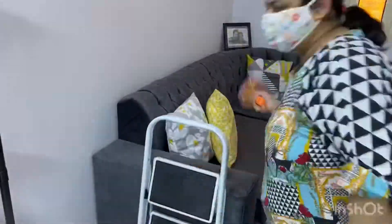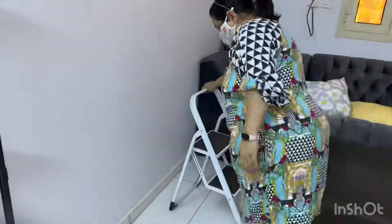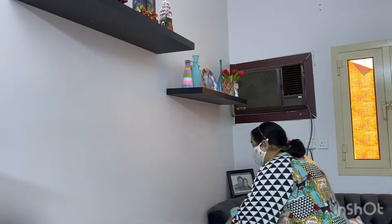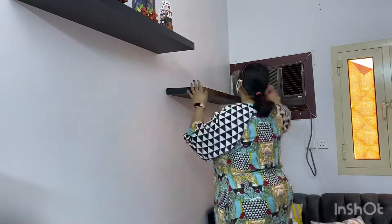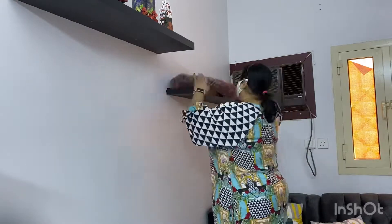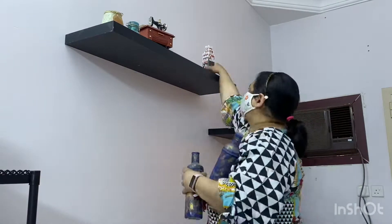First of all I will need to wear a mask because I am allergic to dust and it causes breathing problems. Then I will put up a ladder, climb it, and take all the things from the slab and clean it nicely. I will do the same with the other two slabs.